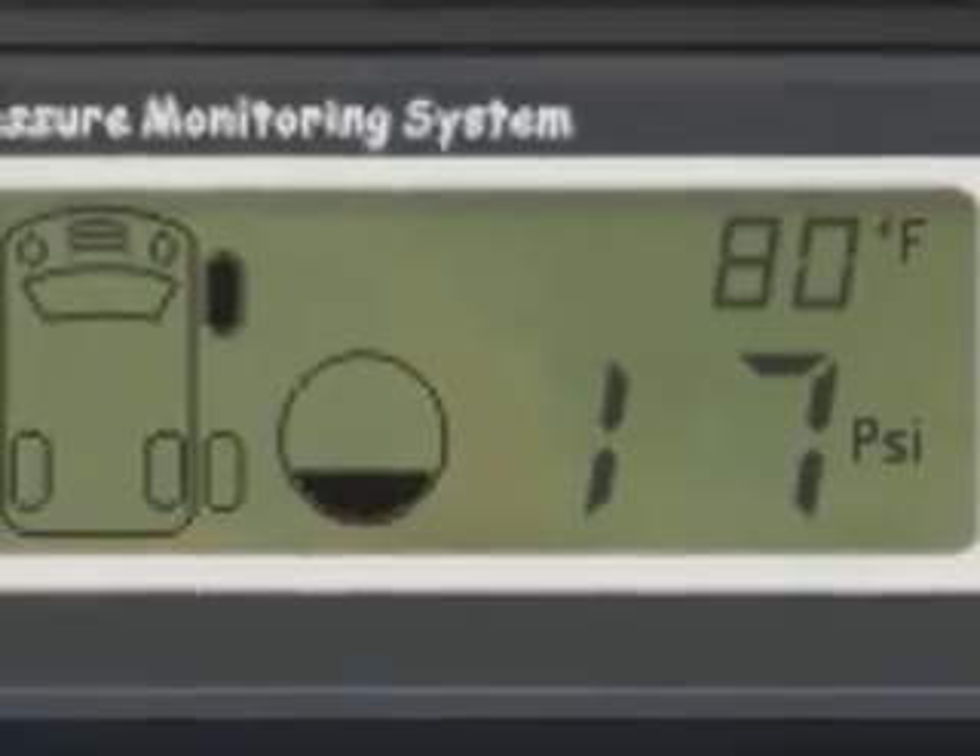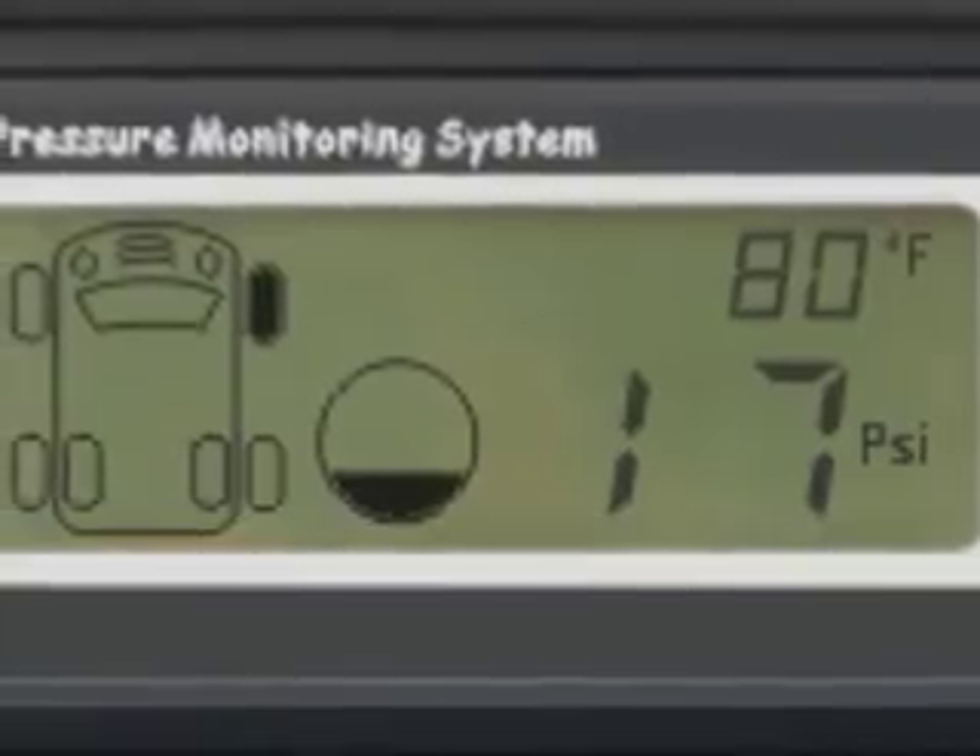The system will also tell you if you have a low pressure condition. When the professor's rolling down the road, he wants to relax and enjoy the scenery. Well, that's hard to do if you're worried about your tires. And in my experience, I've had a lot of problems with tires. So the Tire Pressure Monitoring System gives me the ability to relax and enjoy the ride.